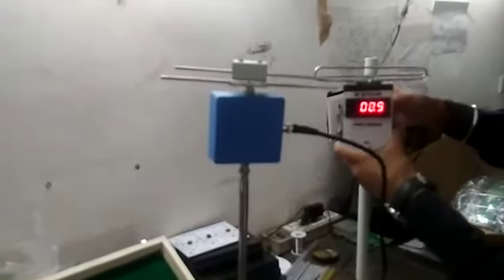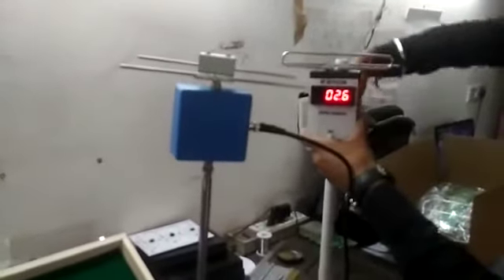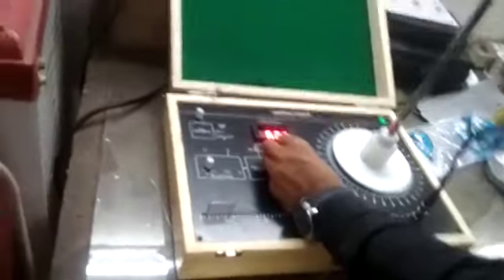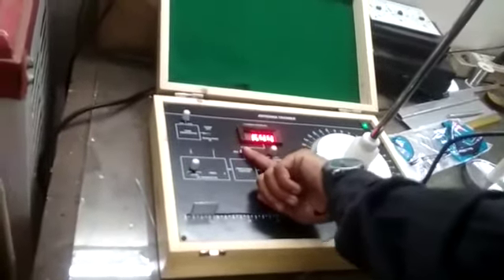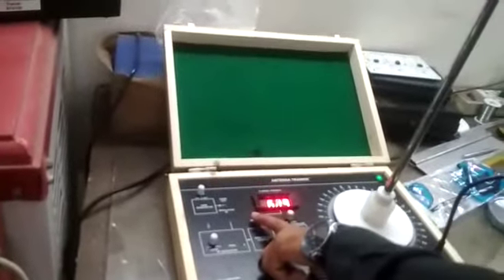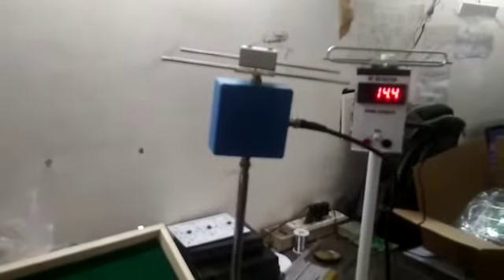Now we have to change the output function. The front is approximately 100. When reversed, the front is decreased; on the forward side, the front is increased. The other detector signal is multiple. The other signal is A. We have a matching stub.